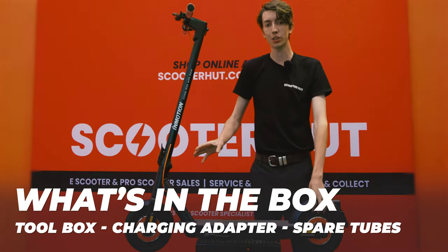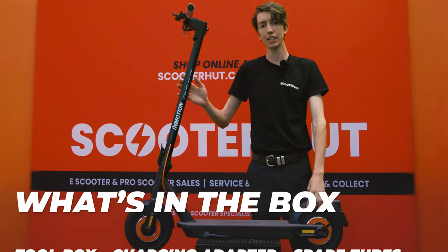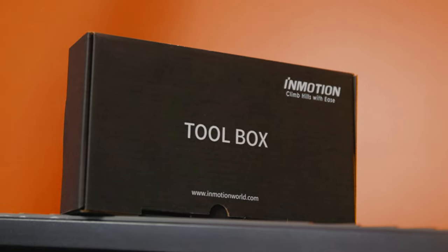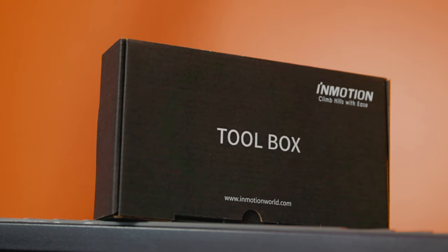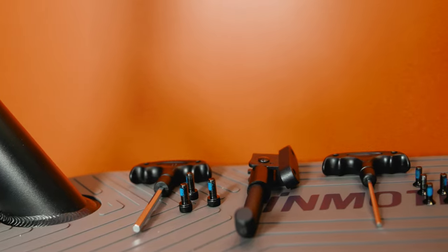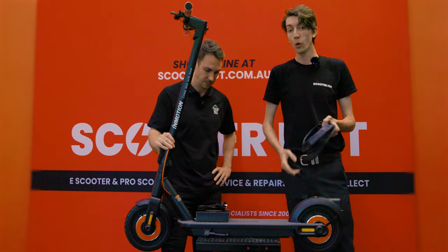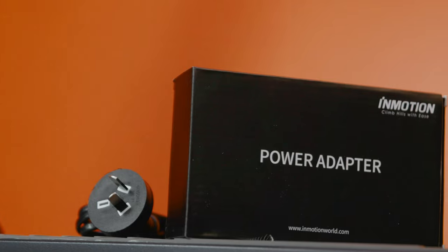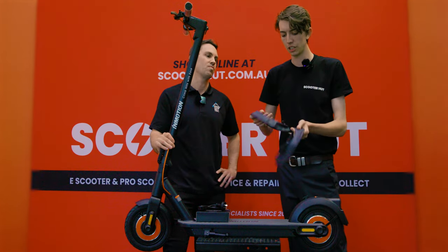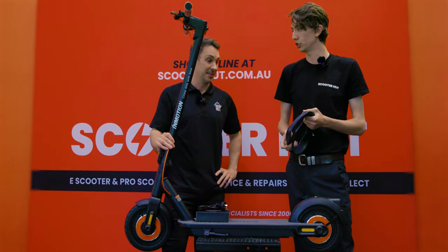Besides the scooter in the box guys, you will find a little toolbox that gives you everything you need to get the scooter set up. You'll get two inner tubes and the air adapter to go with it, and the power adapter. In the toolbox you'll find one kit for assembling the kickstand with an allen key, the kickstand, and some larger bolts, and then a smaller allen key and some bolts to secure the stem.